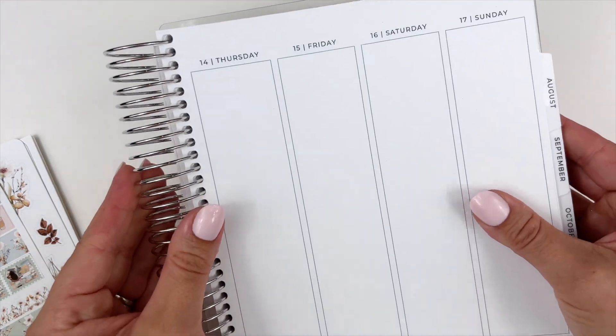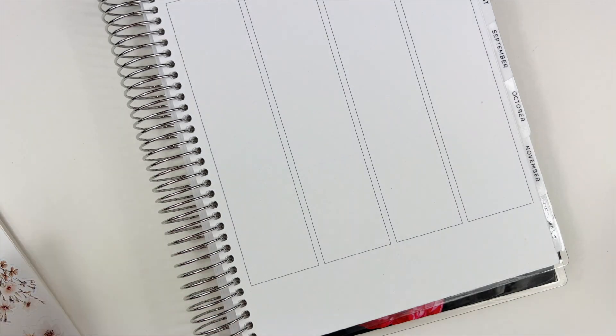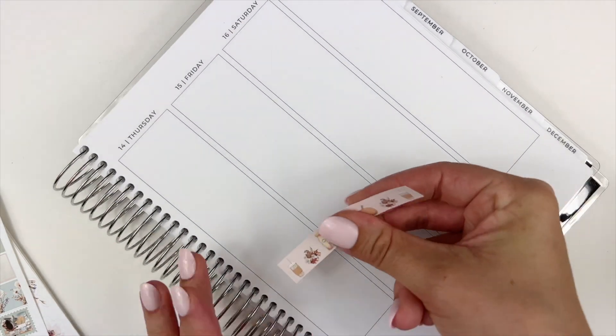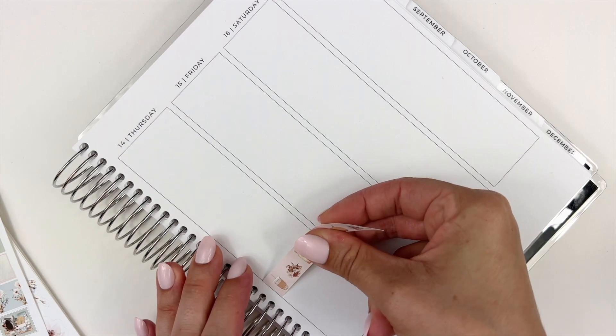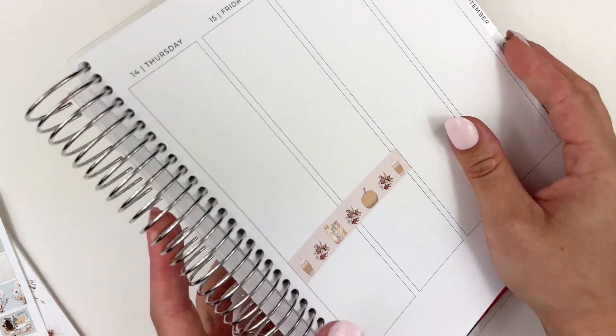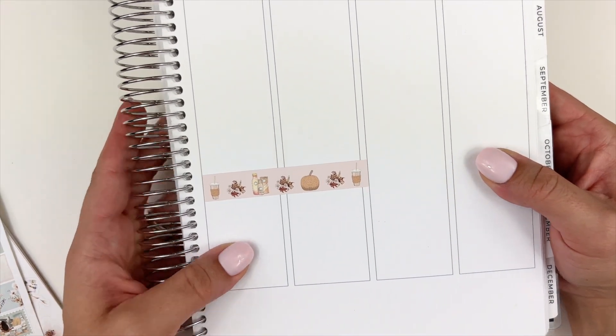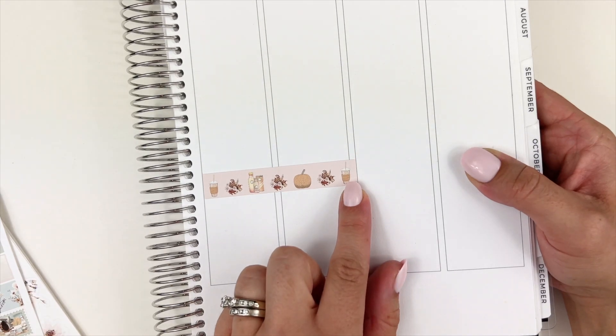I have my Sadie Stickers planner here — I just want to show you the sizing. Each strip is the length of about two full boxes, or a little bit more than two full boxes.